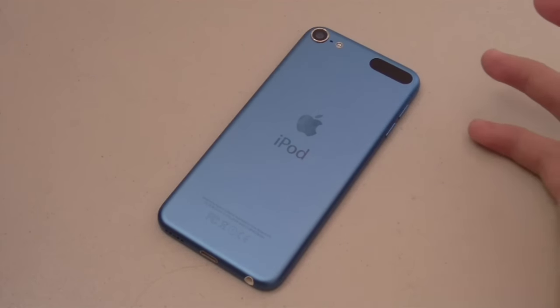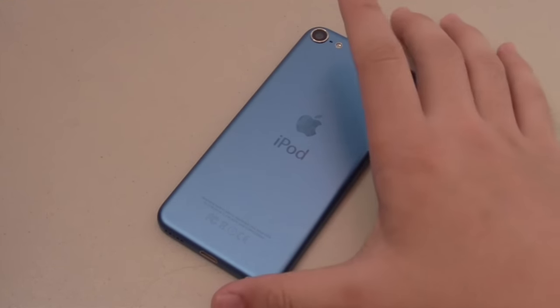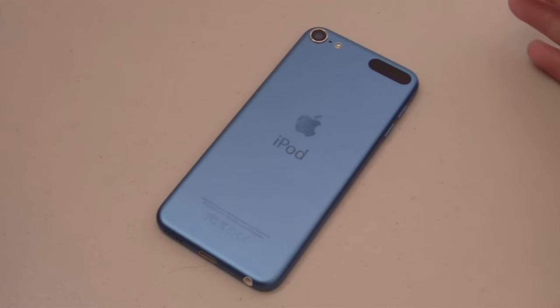Hey, how's it going guys? Win360 is here today to do a full in-depth review of the 2015 Apple iPod Touch, also known as the 6th generation iPod Touch. It's the first iPod Touch Apple has announced in nearly 3 years, but the good news is that we get some significant upgrades in the latest iPod compared to the last gen.